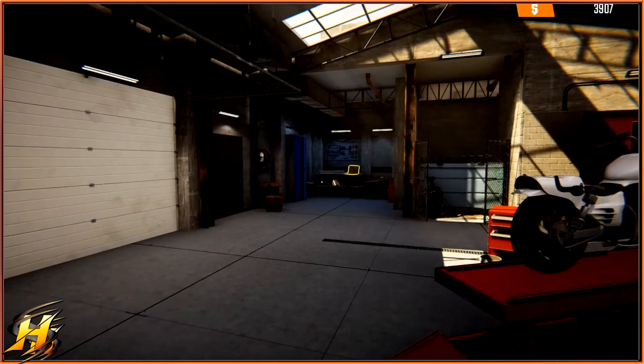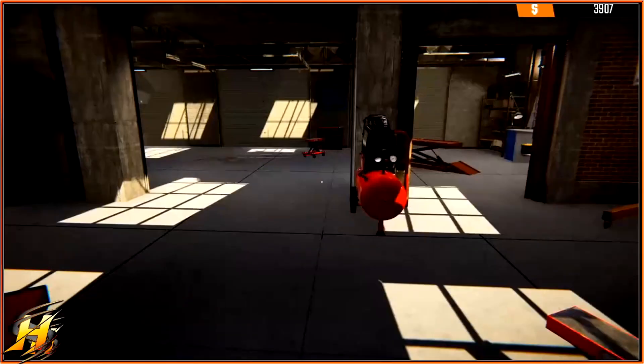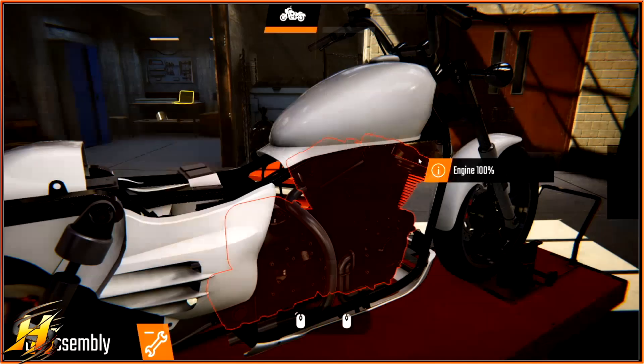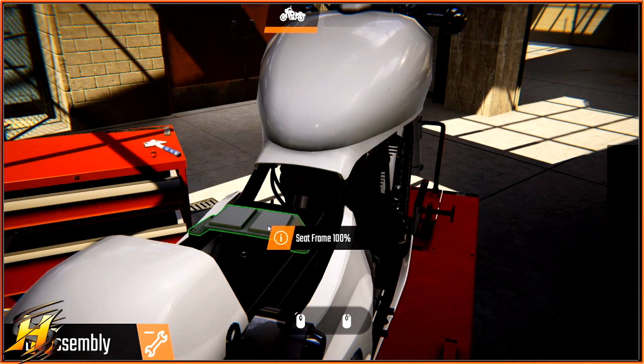Hello one and all, this is HybridSteel. Thank you very much for joining me in this video. This is my five beginner tips for Biker Garage Mechanic Simulator. I'm still not sure why they didn't just call it Biker Mechanic Simulator, but here we go. So these are my five tips I would give to any beginner, and the reason why is because these are the more complicated sections of the game.